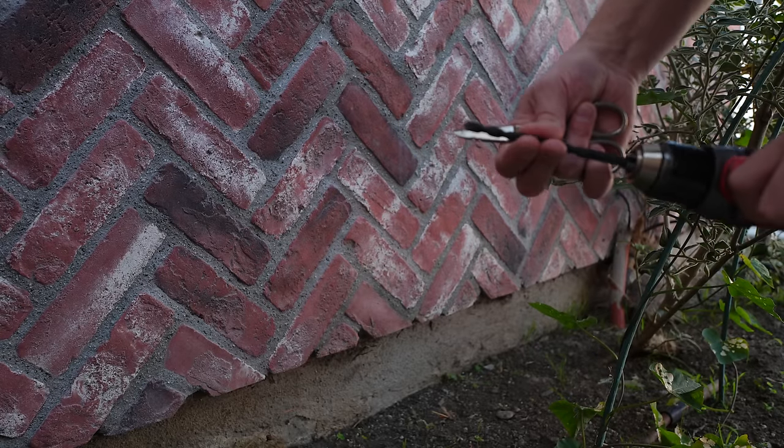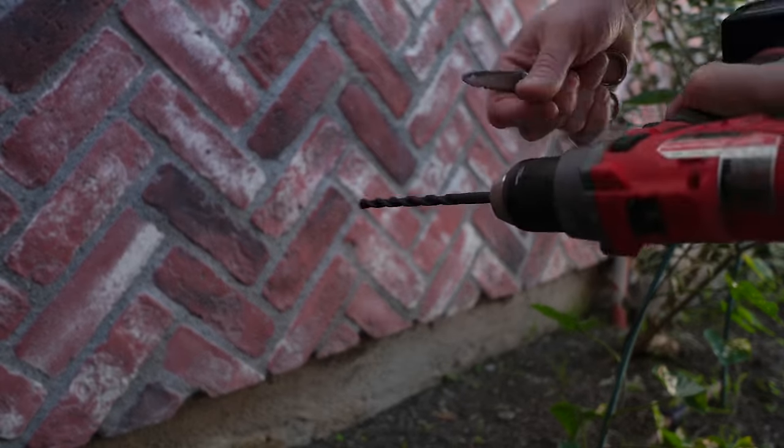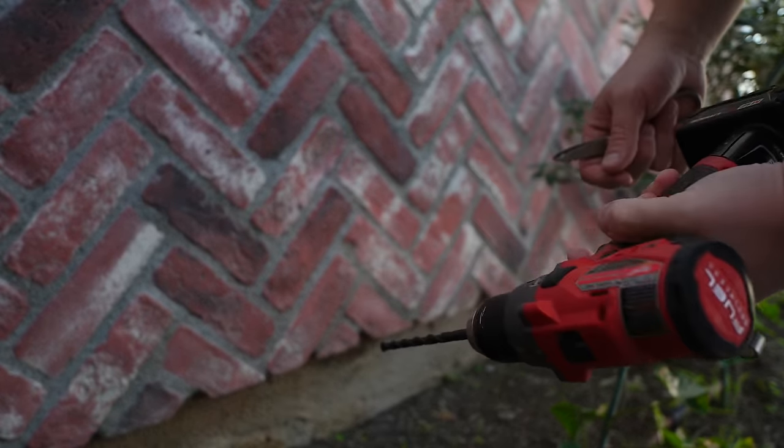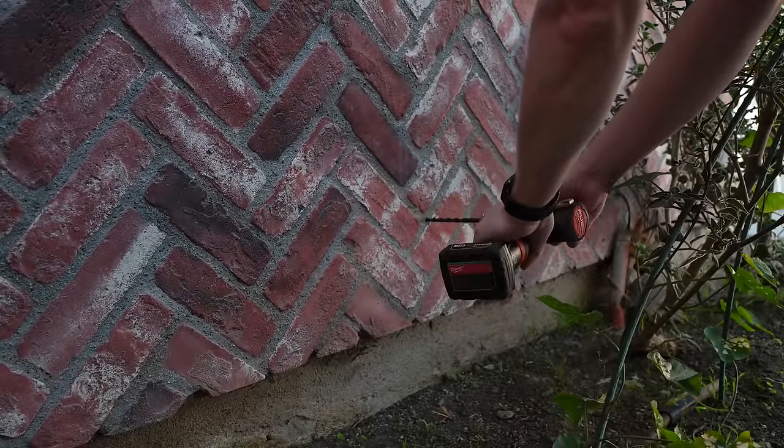I'm using a masonry bit — a specialized masonry bit with a hammer drill. This is my Milwaukee 12-volt Fuel. I'll come across here, guessing about right there, so let's go for it.